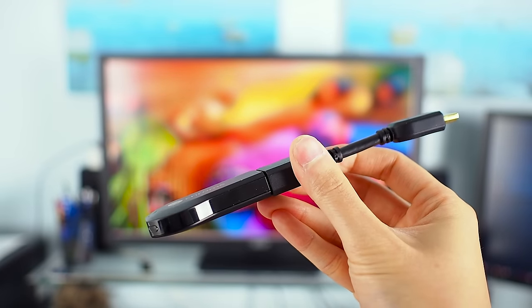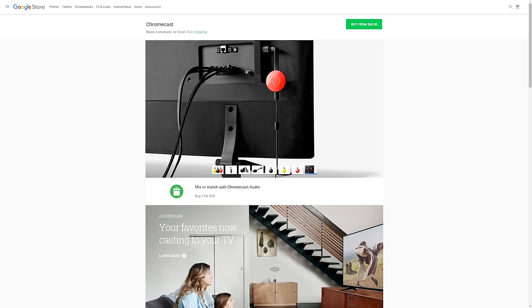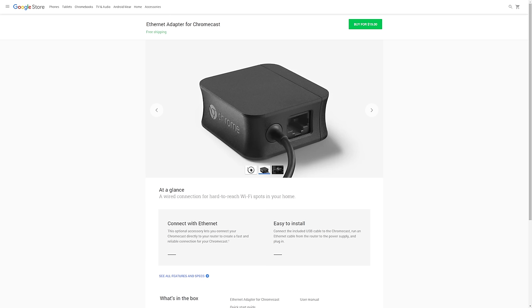Still not solving your problem? Then there are two last potential solutions. If there's just too much Wi-Fi interference in your house, try the new Chromecast 2015 edition with its dual-band support if your Wi-Fi supports this. Or buy the Ethernet adapter for the Chromecast and hardwire the network.